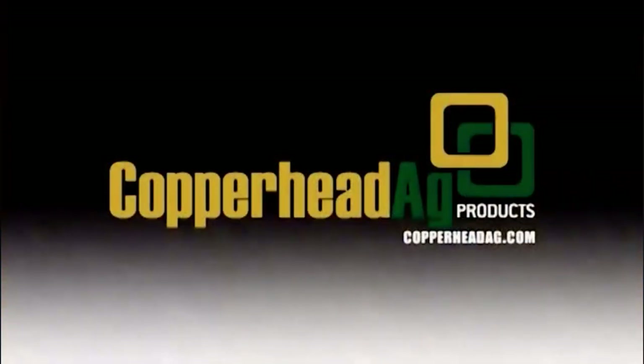Colby Ag Tech is brought to you by Copperhead Ag Products. Visit CopperheadAg.com for more information.